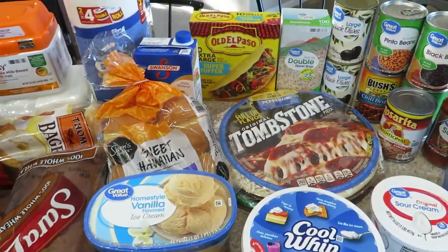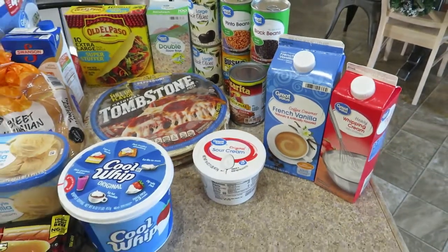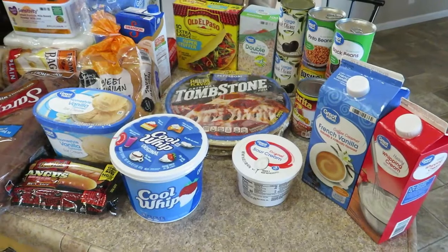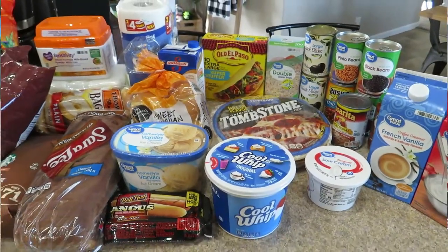A lot of this is staples. I made chili, so I always replace what I use so my pantry is always full. Living in Wyoming, you never know when you're getting a snowstorm, or with the way the world is, your stores might close. So I'm always keeping a full pantry these days.